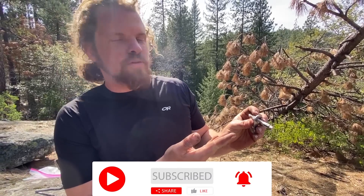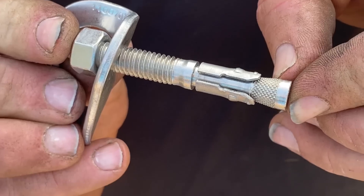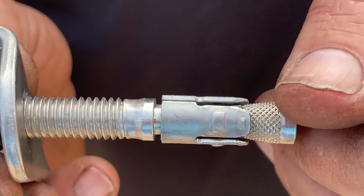This is a DeWalt Power Stud SD6, originally manufactured and engineered by Powers — hence the name. I use a lot of the original Power Stud, not the SD6, and you can see us testing those in another video. The difference is: this is 316 stainless, that's 304, this has a different sleeve, and this cone has knurling on it, whereas the other one is smooth.